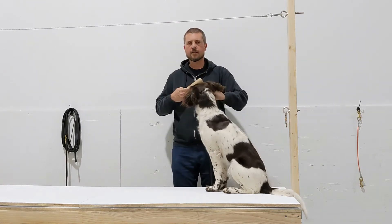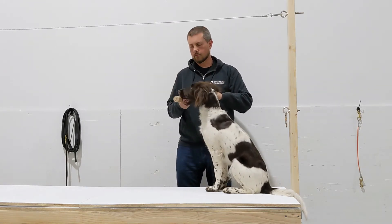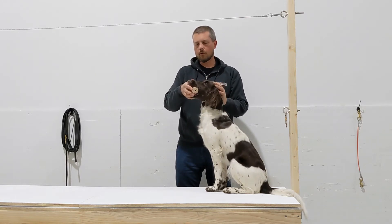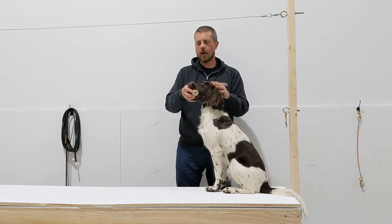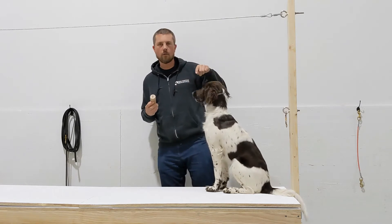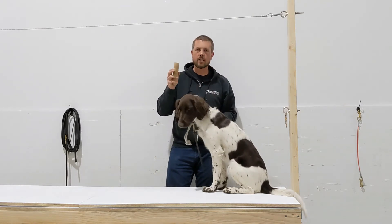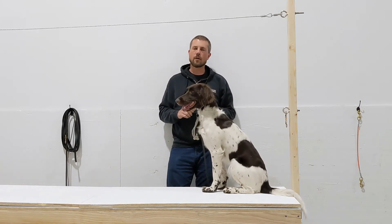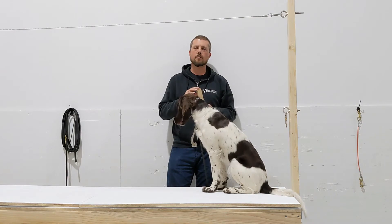You need to see that she will take this without me forcing it. Good girl, Aura. Again, we're only praising when the object is in her mouth. If I praise her when the object's out of her mouth, then I'm praising her for letting it go. I do not want to do that. If we're using praise, praise happens when the object is in the dog's mouth.